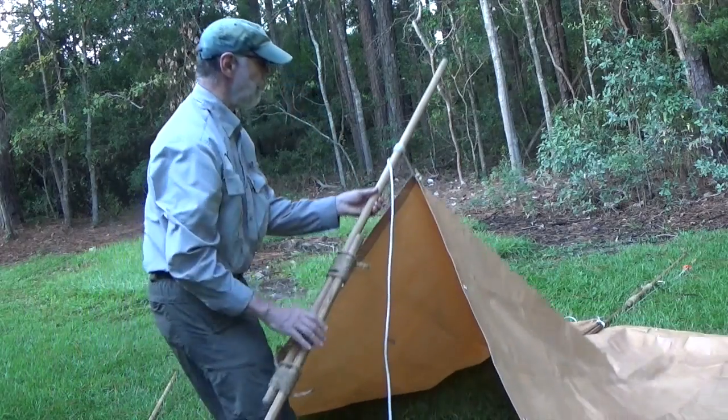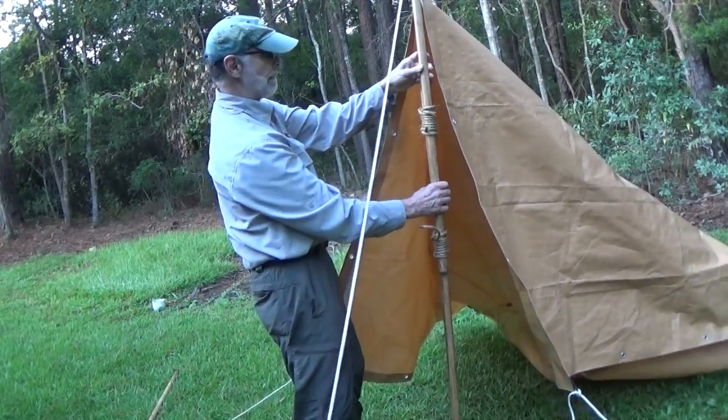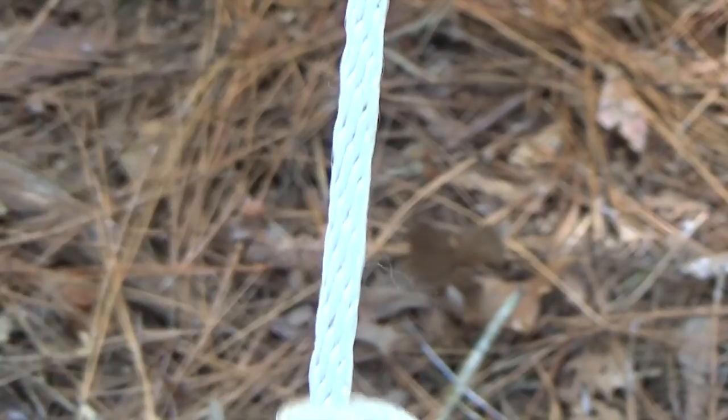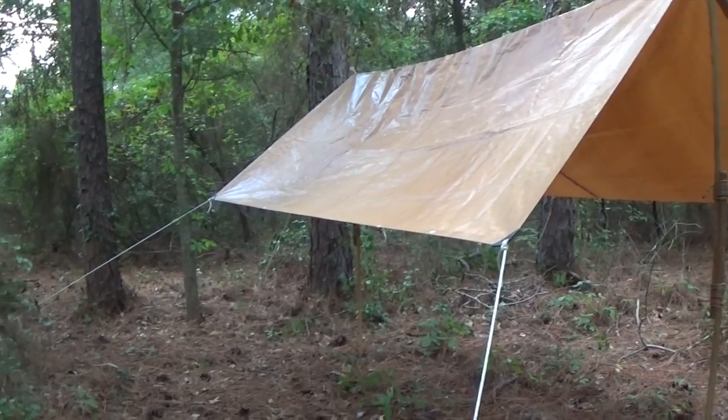When all lines are attached, the tarp can be raised by lifting the upright poles to a vertical position. Once it's standing, adjust the tension on all guy lines so the edges of the tarp are tight and square.